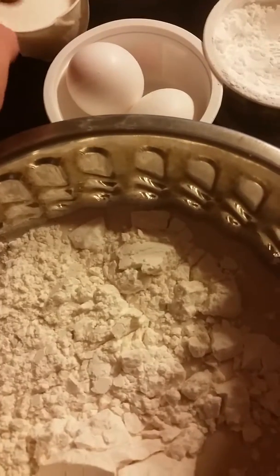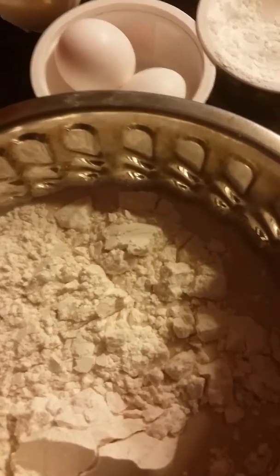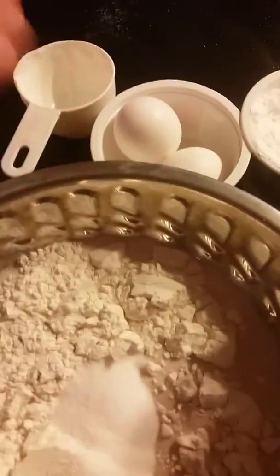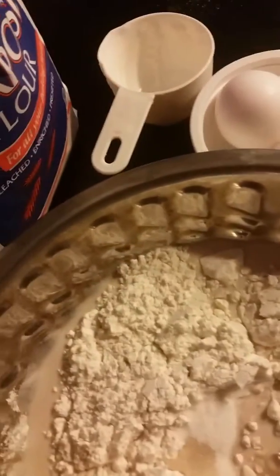I'm going to add two cups of flour, half a cup of sugar, and a teaspoon of baking powder. Mix it all together.